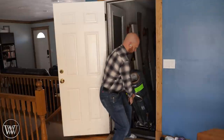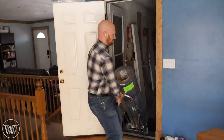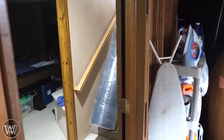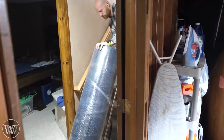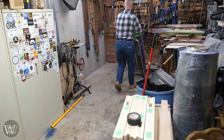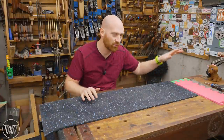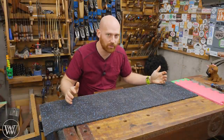Each roll was around 300 pounds, so I had to bring them down the stairs on a dolly and start laying them out. You can actually buy rubber in the puzzle piece design, which would make installation much, much easier, but it is a bit more expensive because it takes more to cut the puzzle pieces than to just roll out a roll of rubber.